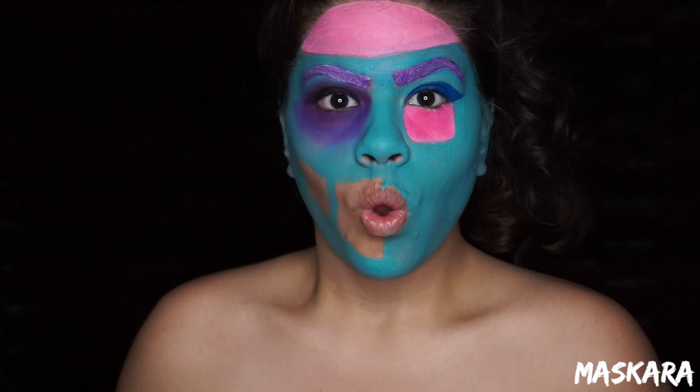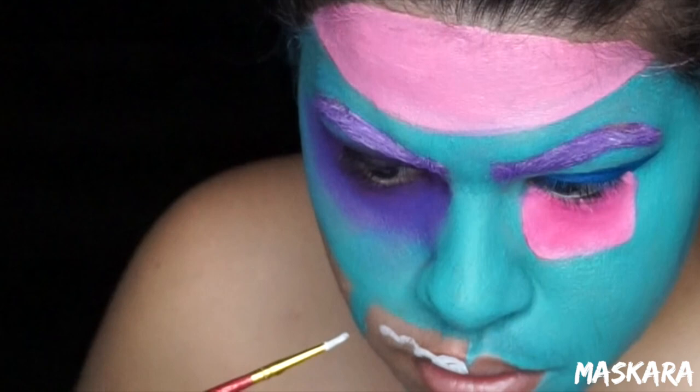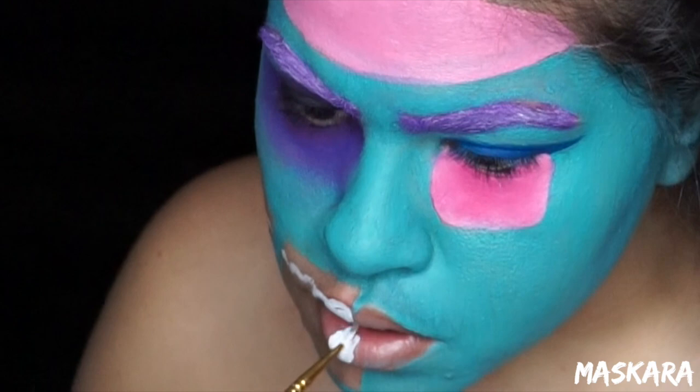Now with a white Snazaroo face paint I'm going to create the shape of the teeth. I'm going to make kind of squiggly lines and then later on I'm going to outline them to make them look like teeth, but right now I'm just laying down that white color.